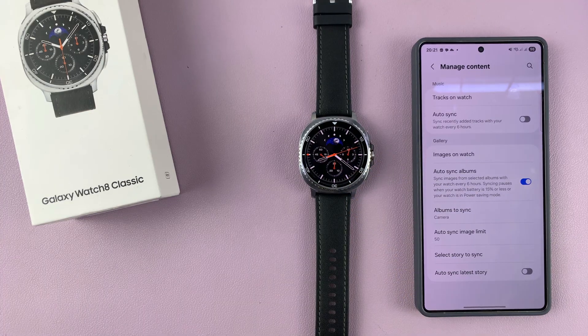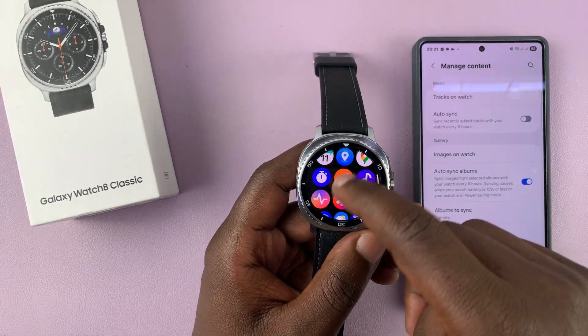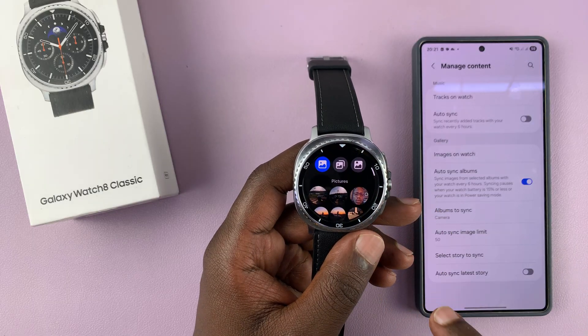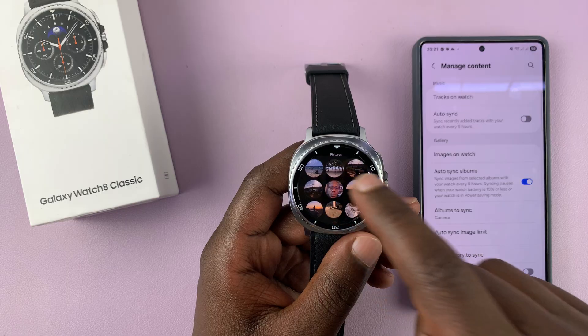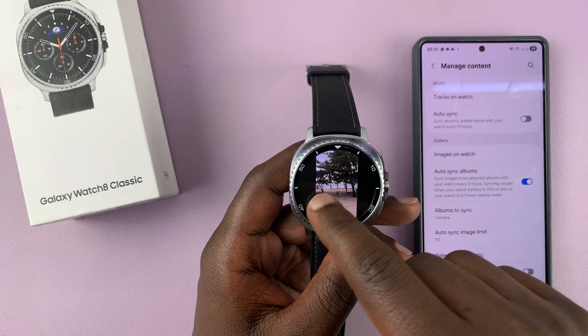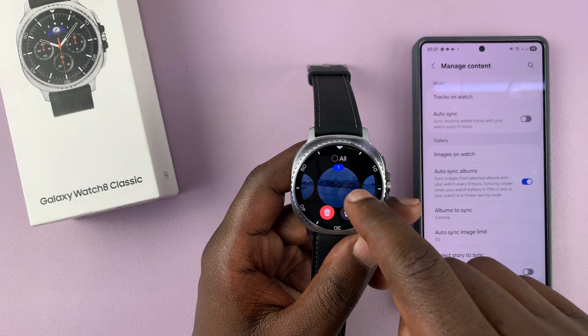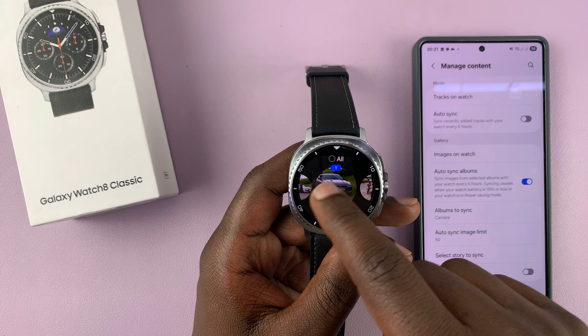Now when you go to the Gallery app on your watch — this app right here — tap on it. You can see we have images from the phone right on the watch. And you can see all your images, of course, depending on what album you selected.